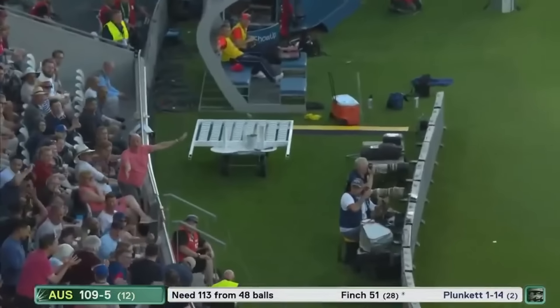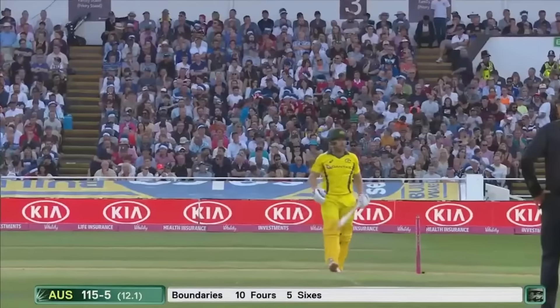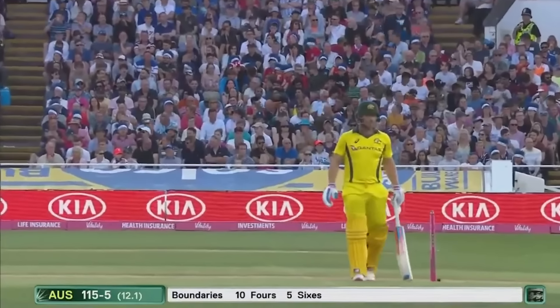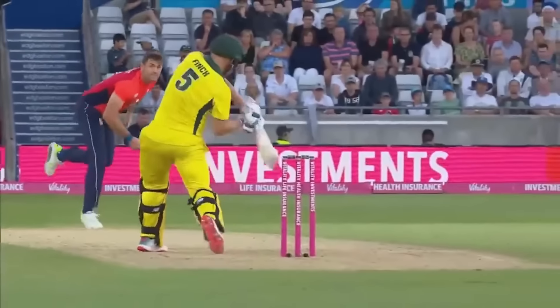Up and over! Aaron Finch has welcomed Liam Plunkett back into the attack in the most emphatic way. Five sixes in just the last ten minutes — boundaries are starting to come, the sixes starting to come, on all of the bat from Aaron Finch.